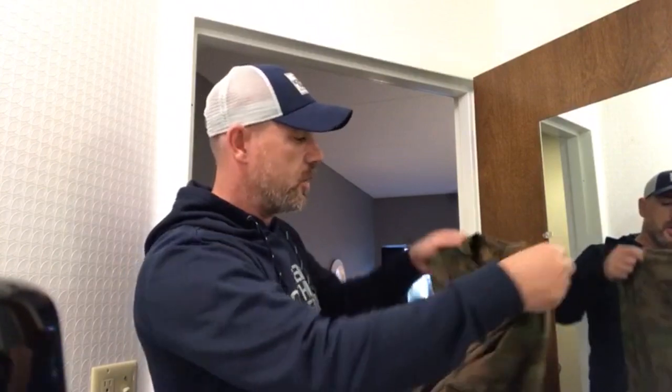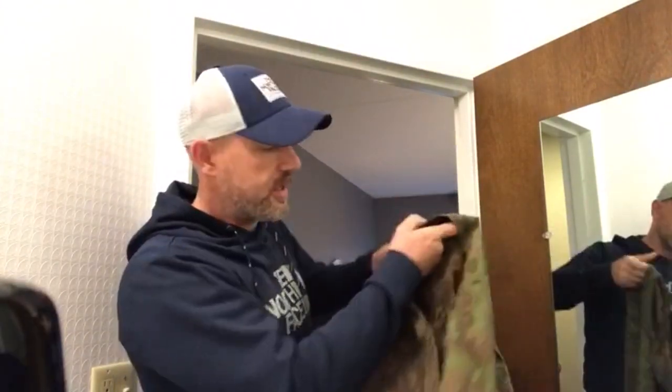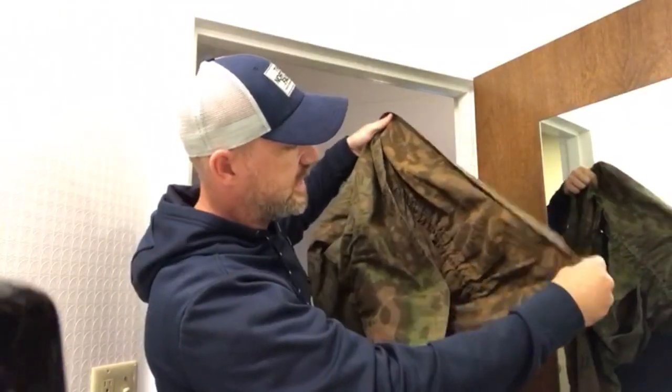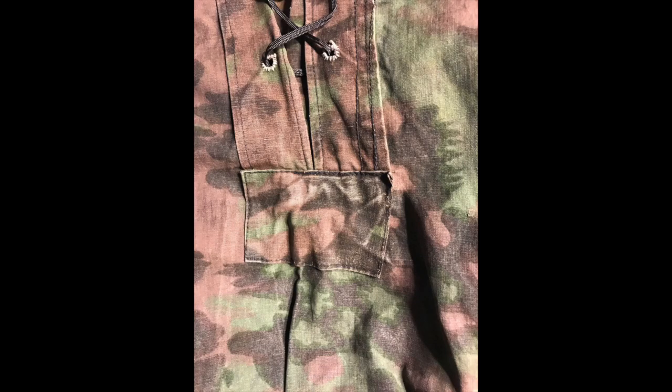Just for those of you that wouldn't know — they're reversible. You turn it inside out, and on this side it has the green pattern; turn it inside out and you can see the autumn-type reddish pattern. It also has the original lace on the collar. A really, really super thing — probably the prize piece of the show for me.